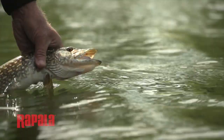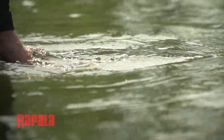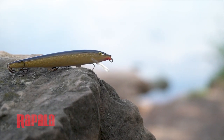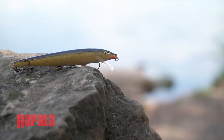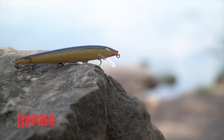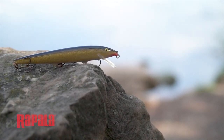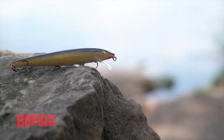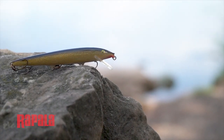If you're swimming it in shallow water and you come up to weeds, because it really is buoyant you can pause your retrieve, have it come up a little bit, and then start it again. So it works well for a stop-and-go retrieve in shallow water as well.